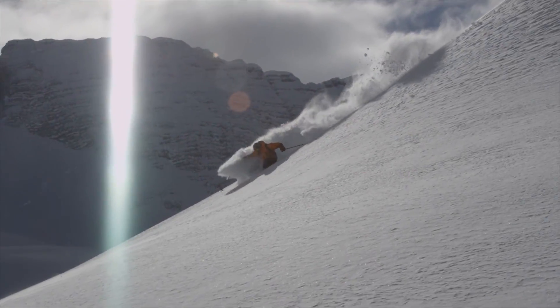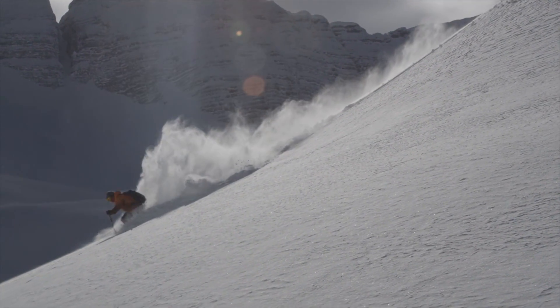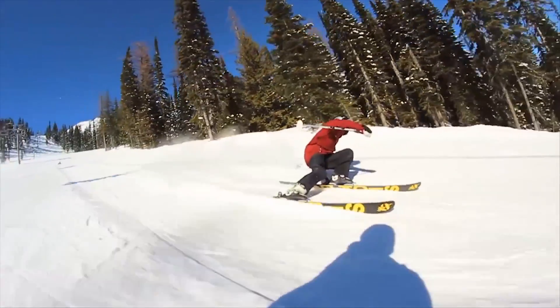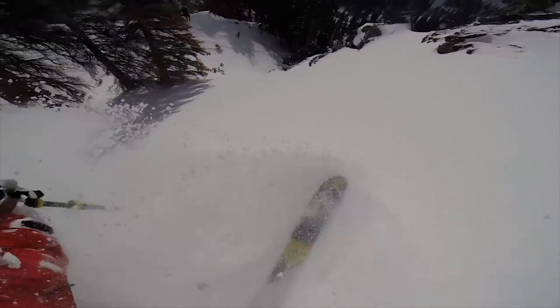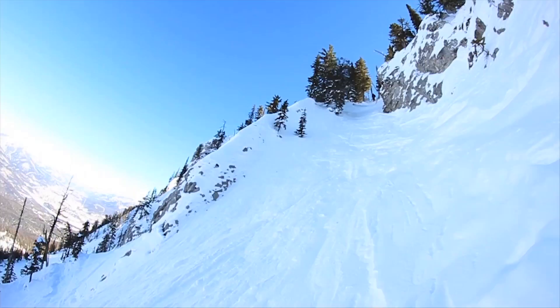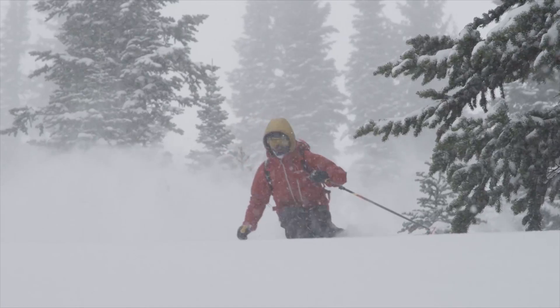For me, if I'm taking out the Sick Day, I'm really looking for like a neutral but surfy kind of feel. The Sick Day is really fun. It's super light and poppy, will hold an edge when you need it to, and will sort of smear through powder — pretty much do whatever you want it to. It can go through hard pack, powder, and pretty much everything in between.